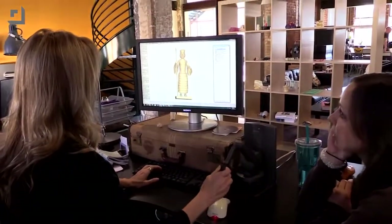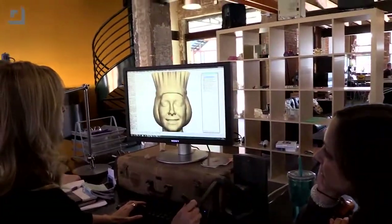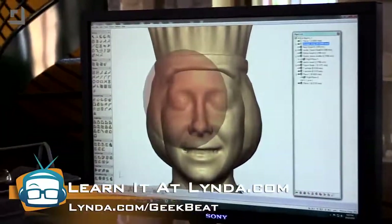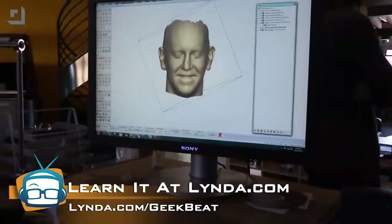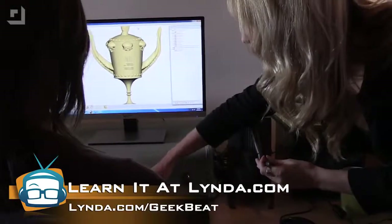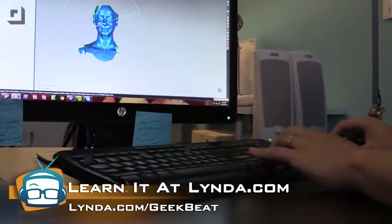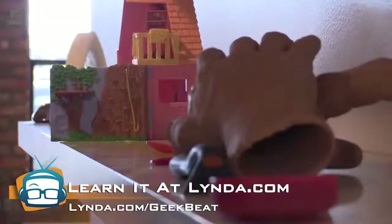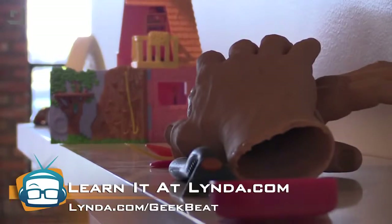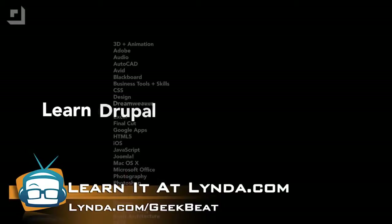She has been editing in that software for 14 years — that's a lot of experience. There is a lot of 3D coolness going on in here. If you want to get started learning 3D animation or even other stuff — photography, videography, or a business to put those skills to use — you can go to lynda.com slash geekbeat and get seven days for free. Seven days of training on anything.